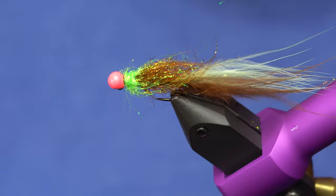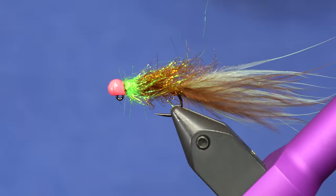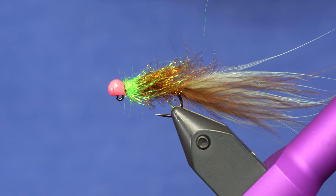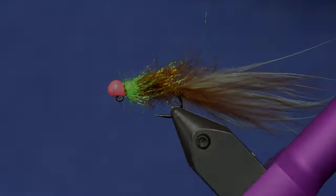And there we are — that is the Half-Wit Balanced Leech in the Thin Mint flavor, which is very tasty. The link below has the materials list. And check us out on the website at flyfishfood.com. Also like and subscribe so we can make more of these tasty videos.